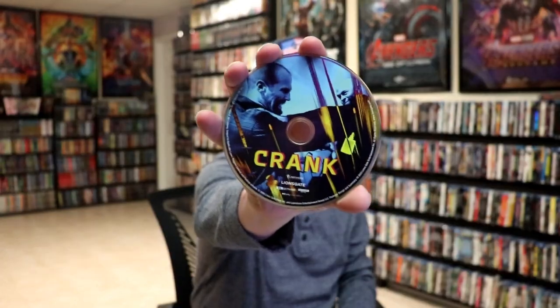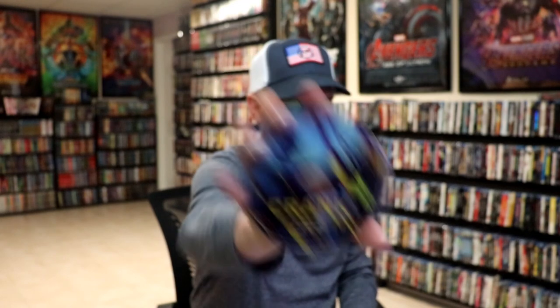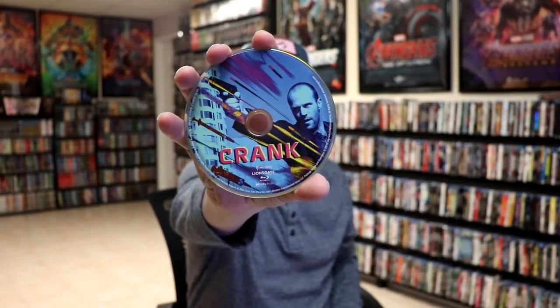So we open it up. We have our front and back together — a nice continuation. Really nice looking artwork. On the inside, it does come with a digital code and our two discs. We have our 4K disc here with some disc art, and we have a Blu-ray disc with some different disc art. And we do have some inside artwork.